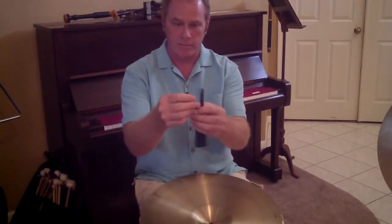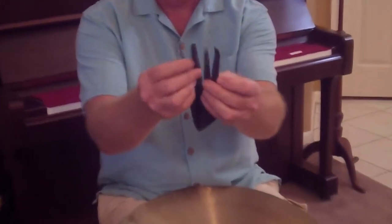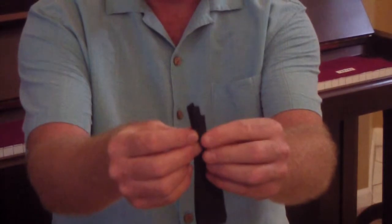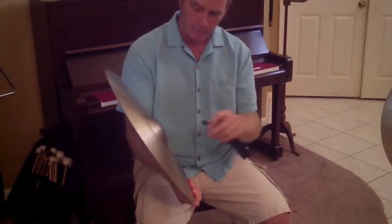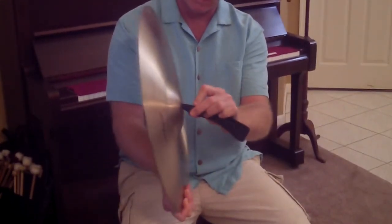Take your cymbal strap and you'll see it has four pieces to it. Put them all together and then overlap two so you have one piece like that. Take your cymbal and do this on your lap. Stick all four through the center of the cymbal.